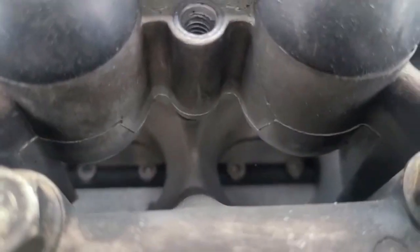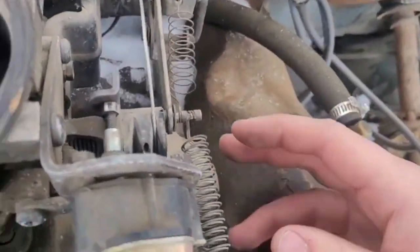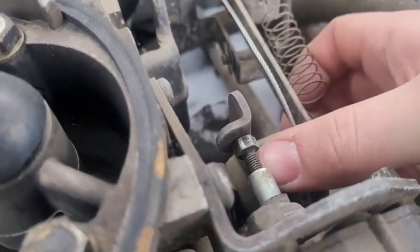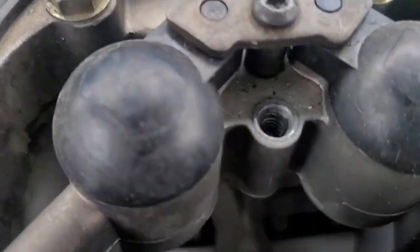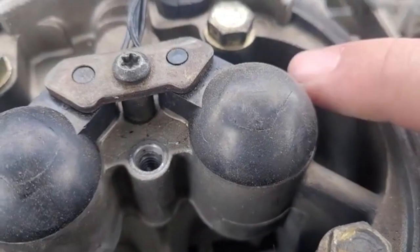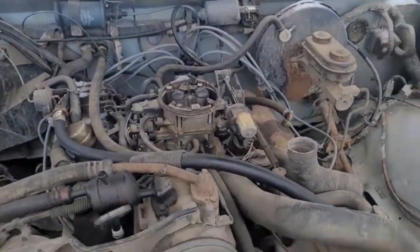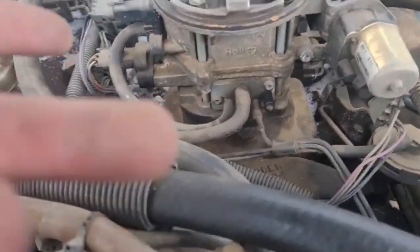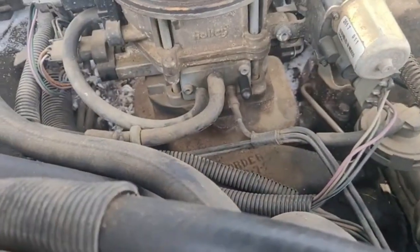Inside there, there's two flaps. If I come over here to the throttle, which is right here — that's how you adjust the idle. Opens, closes. These spray gas down into the cylinders through the manifold. I think that's what that's called — sorry if I'm getting it wrong. A manifold that goes to the cylinders.